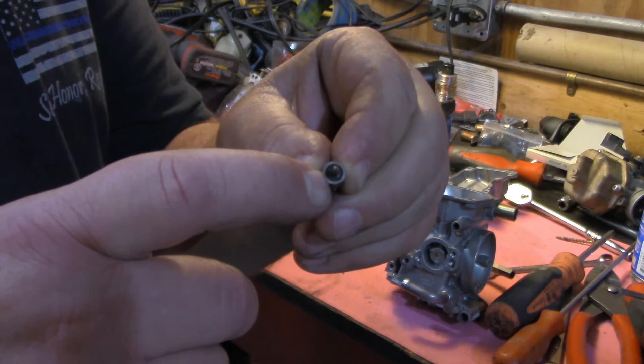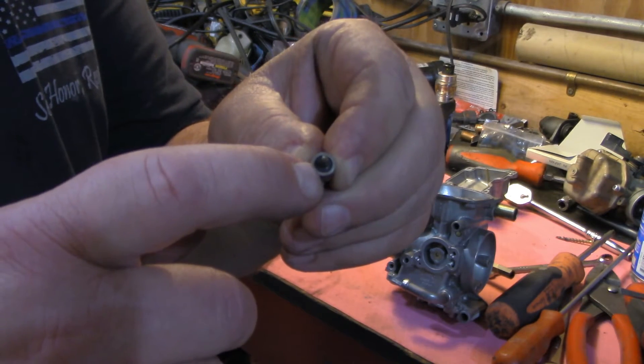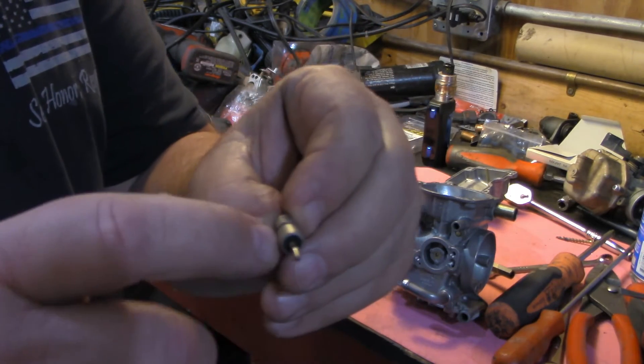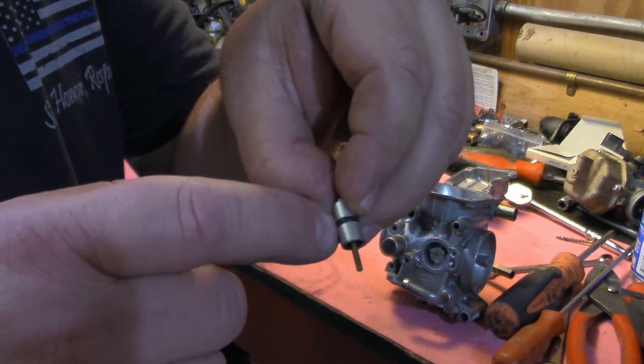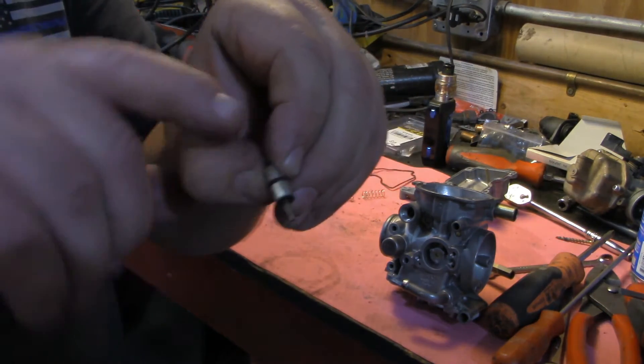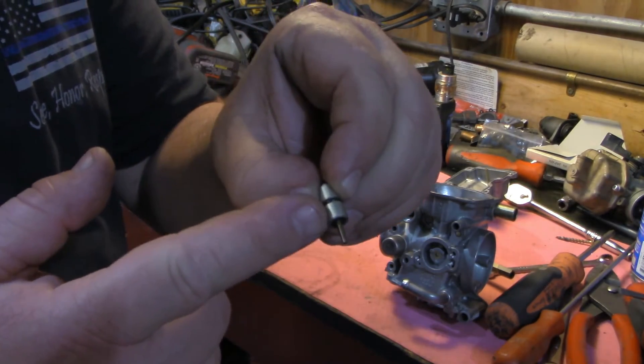This rubber O-ring around it is the sealing surface for where the fuel is trying to come through — that's important. And then this O-ring on the outside is where the air is coming through. So this seals it off so that air doesn't come through where the cable goes in, but can only go through the air jet that's inside the carburetor. I'll show you that in a minute.